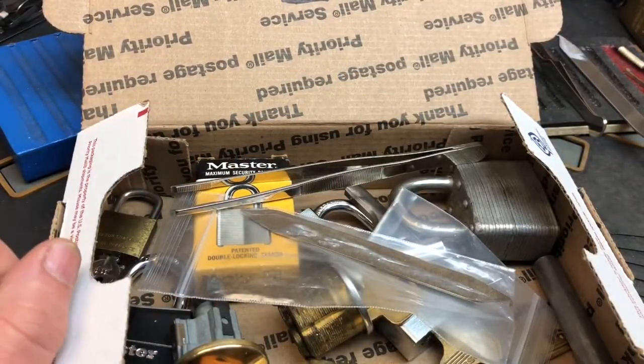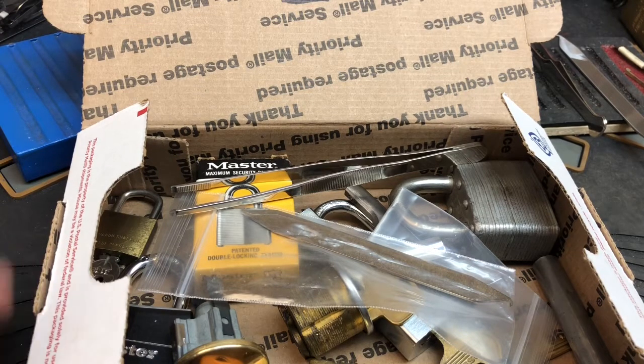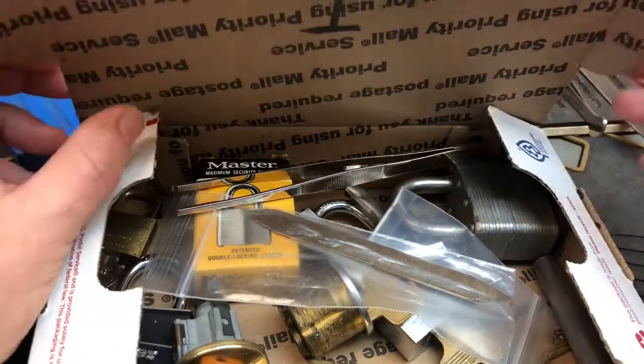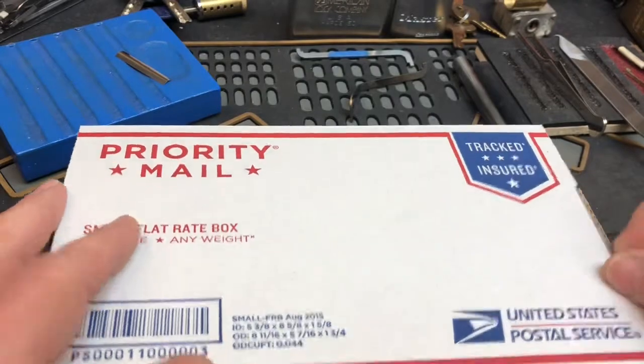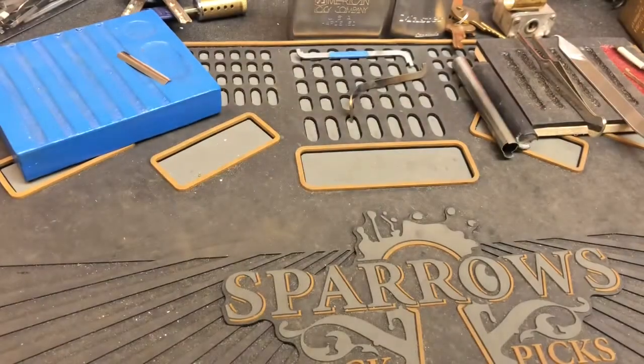That was my first pick set ever and I really liked it — I still use it to this day. I use almost all of the picks. I don't use the rakes too often, but I use almost everything else all the time.